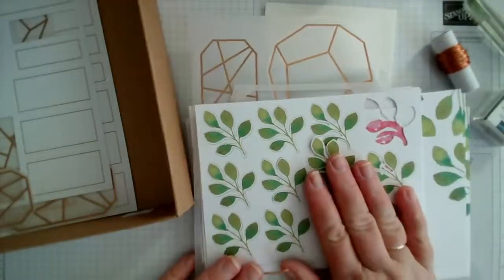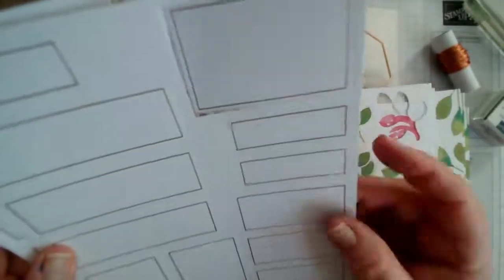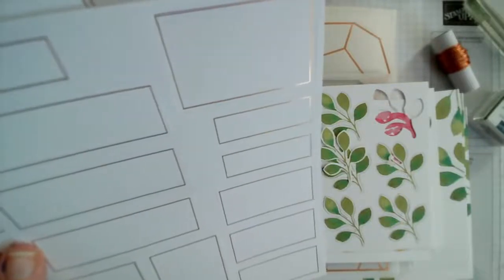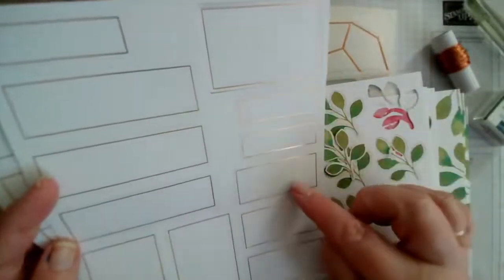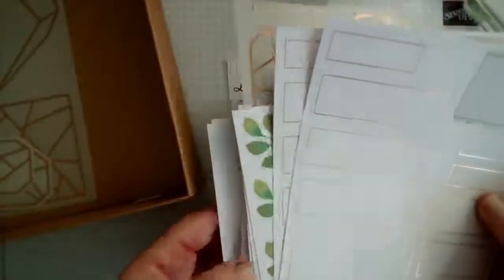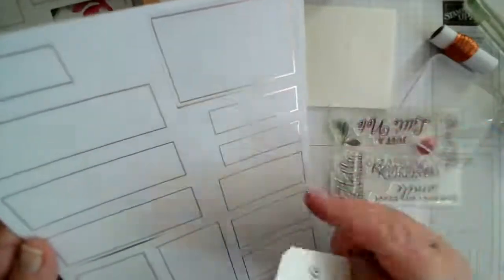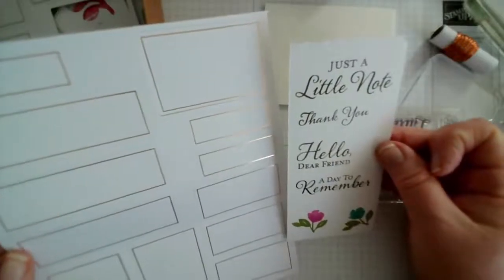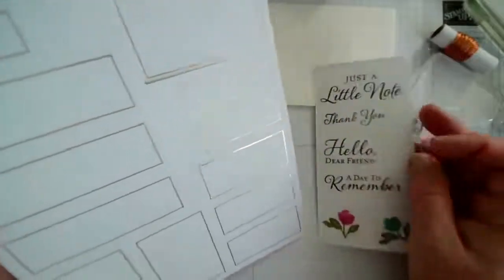We also have sheets of little foliage pieces, and finally sheets of white card with bronze foiling for the sentiments. You could take these and stamp all the sentiments up — they're different sizes to match the different sentiments. Just a little note fits the larger ones, thank you on the smaller one, hello dear friend on the medium, and a day to remember on another, but these are completely interchangeable.